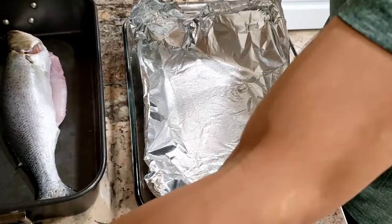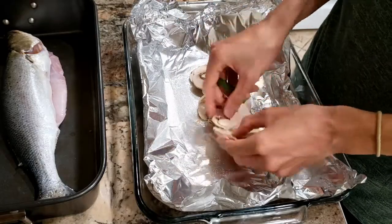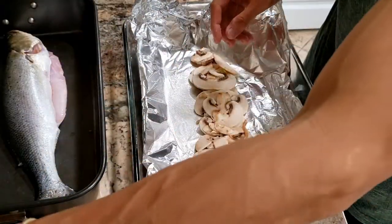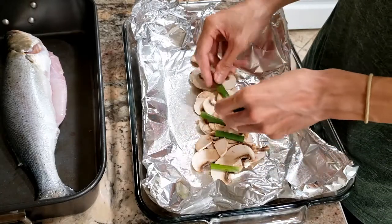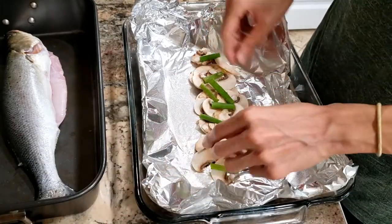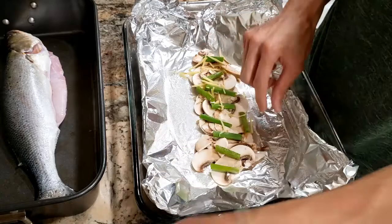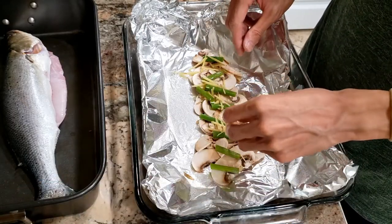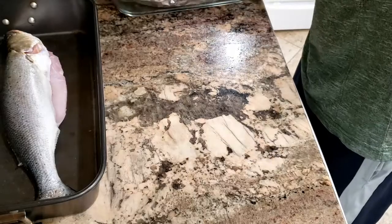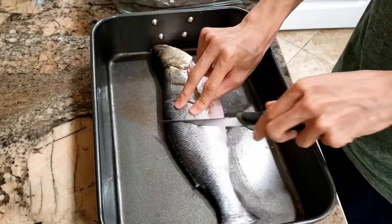I have some tinfoil here. I'm gonna lay down some mushrooms first because I love mushrooms. I'm gonna lay down a bunch of mushrooms, and then throw some green onions, and a little bit of ginger. Something I forgot to do — I'm gonna go ahead and cut some slits into this fish. It's not that deep, maybe about a centimeter.